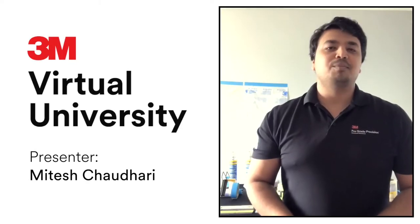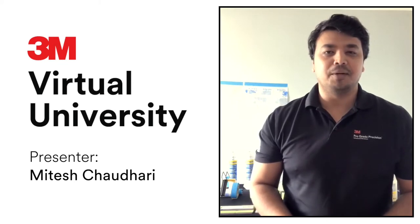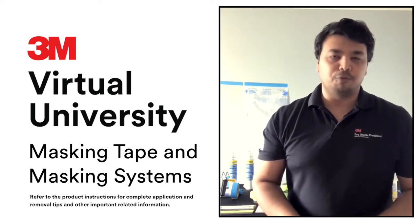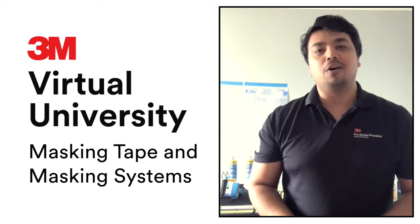Hello and welcome to the Virtual 3M University. Today we're going to talk about 3M masking tapes and masking systems. Proper prep prevents poor performance — these are the five P's that define the paint and hardware market.